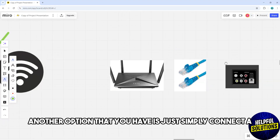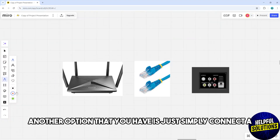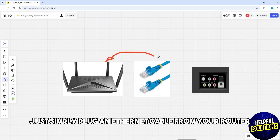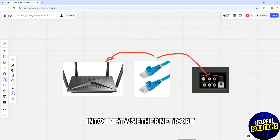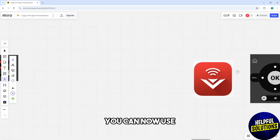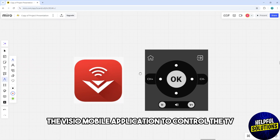Another option is to connect via Ethernet cable. Just plug an Ethernet cable from your router into the TV's Ethernet port. The TV should automatically detect the wired connection, and once connected, you can use the Vizio mobile application to control the TV and set up the Wi-Fi.